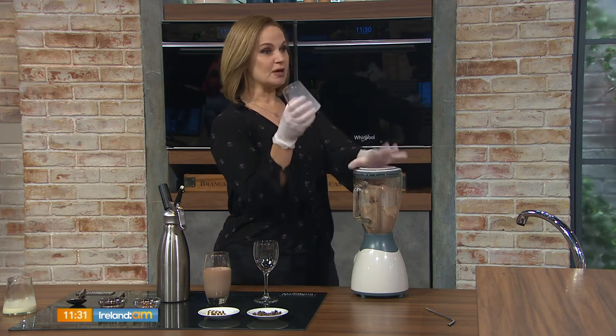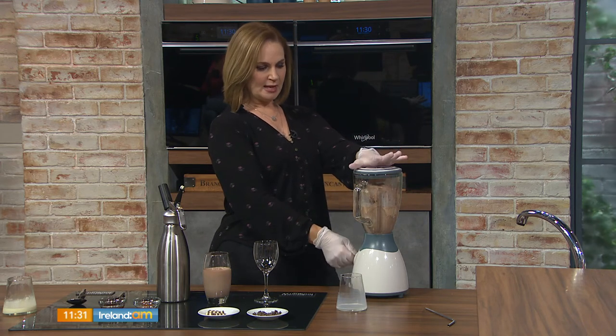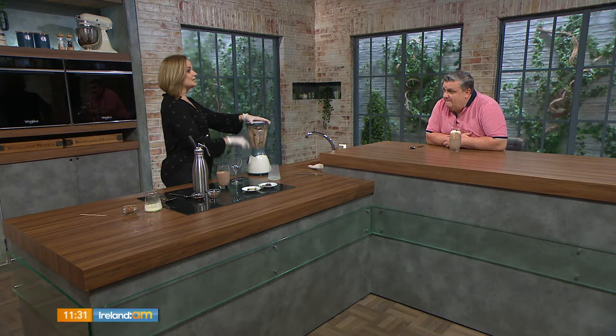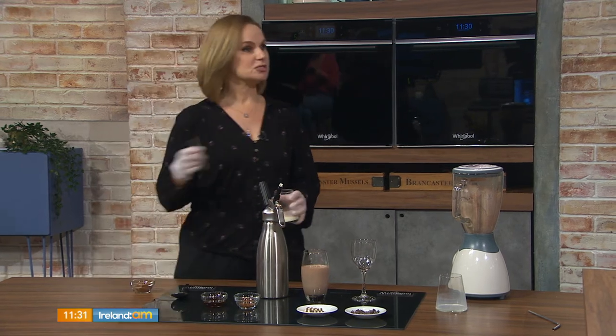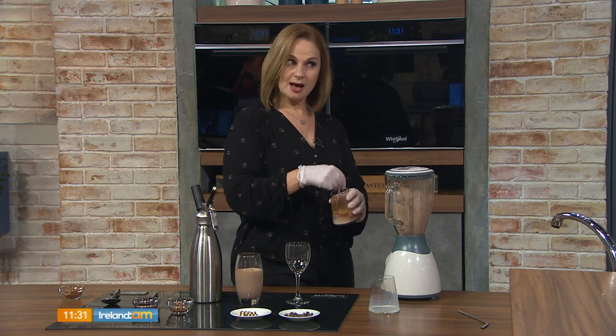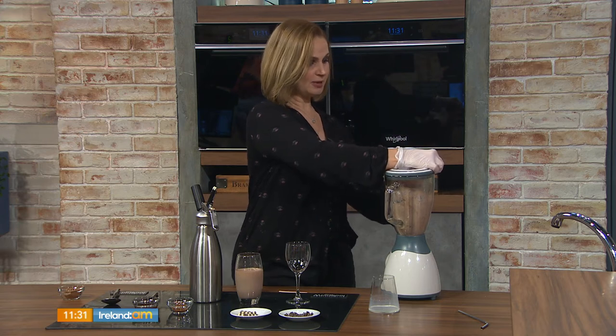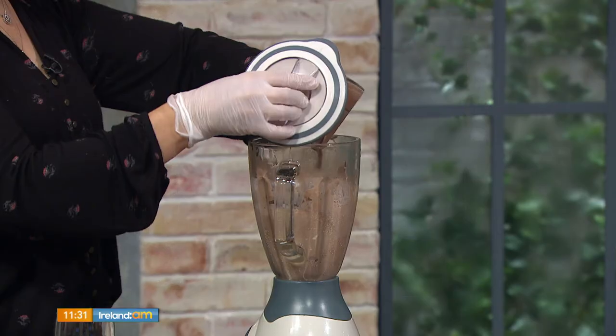I've added 120ml of full fat milk to 900ml of ice cream. Whether you use chocolate or vanilla is up to you — if you use vanilla, find a chocolate sauce you like and add it to taste. If you don't have chocolate sauce, you can make your own by heating 50ml of cream and adding a couple of tablespoons of baker's cocoa — it isn't sweet, but you can add it to your milk and ice cream mixture.